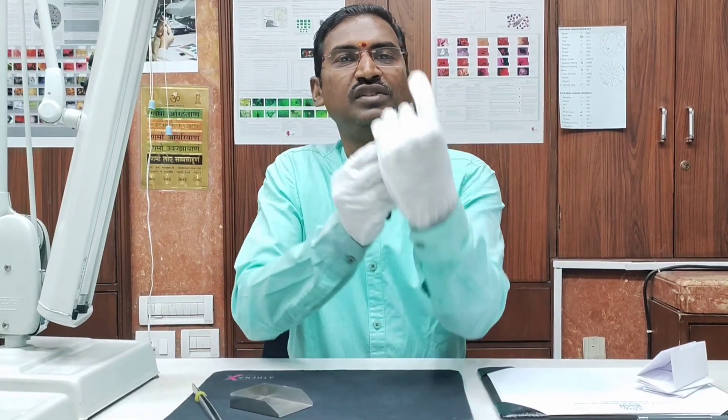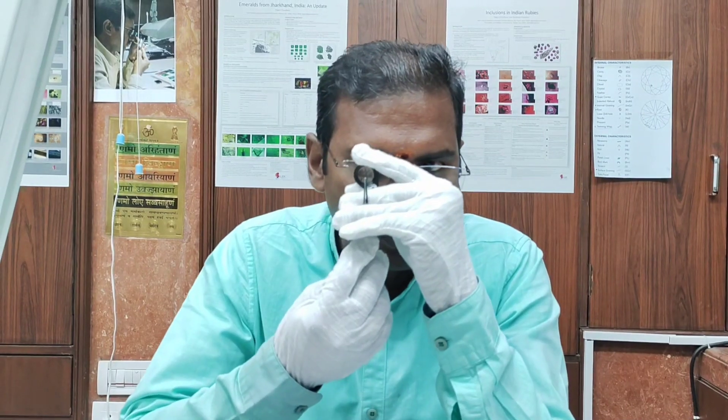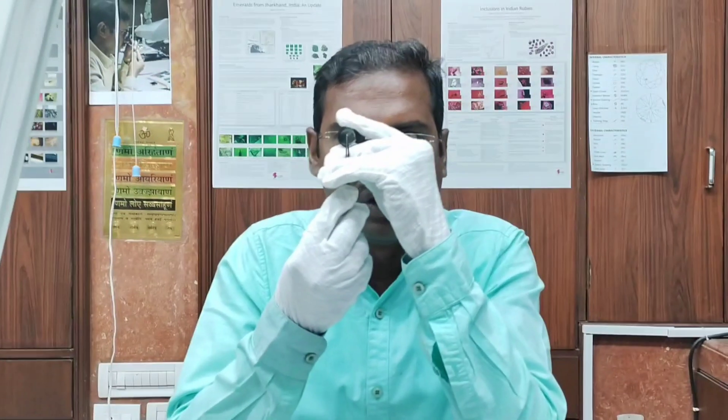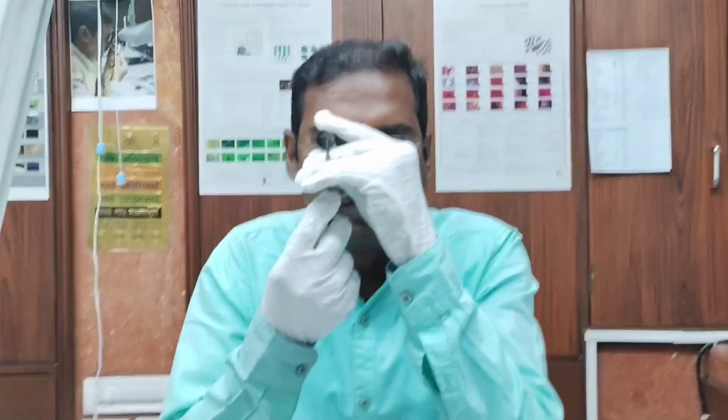This is how you have to catch it and put it straight towards your eye. This is how you have to check and observe the diamond — though we don't have a diamond here. So let's try with the tweezer first.